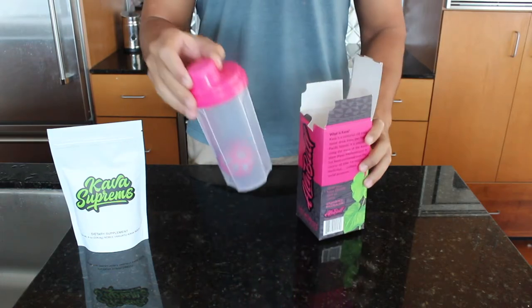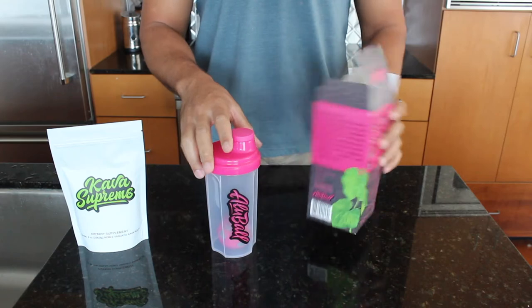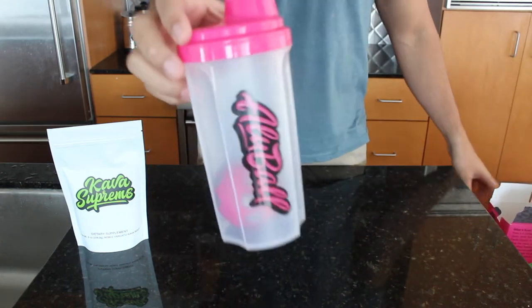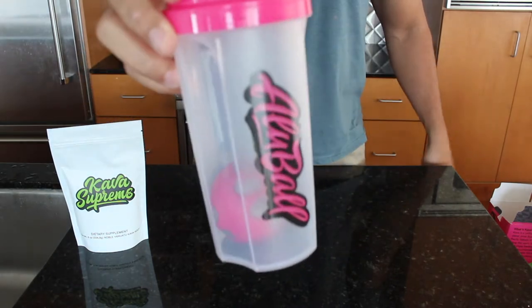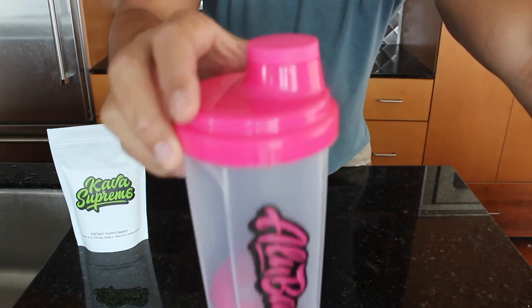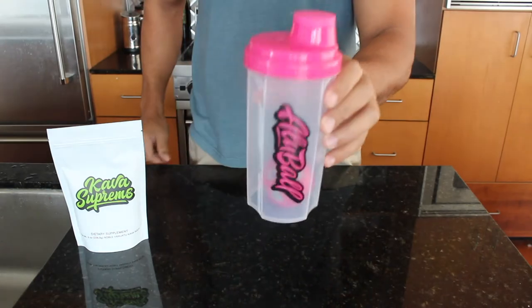The olive ball kava maker consists of the olive ball itself along with our 700ml olive ball shaker bottle. Now I'm going to show you how to quickly make kava with the olive ball kava maker.